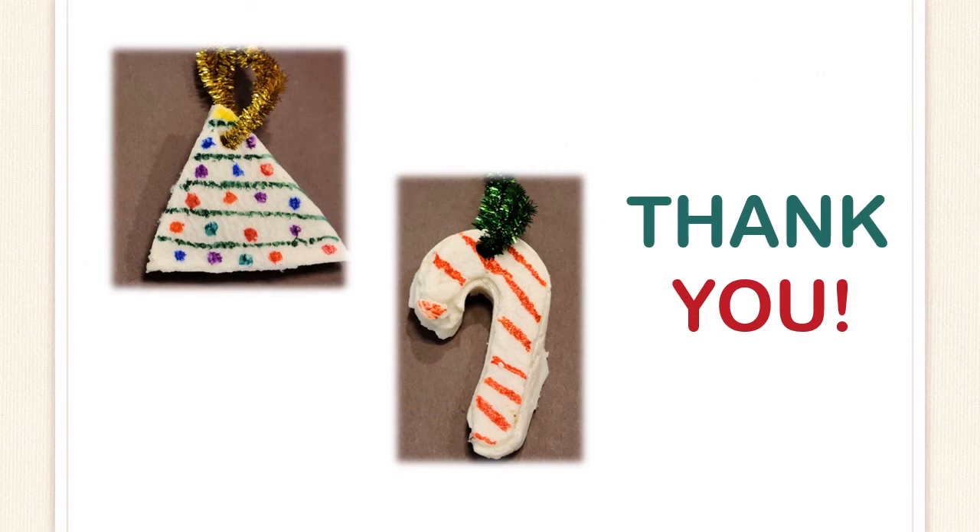Thank you for viewing my video. I hope you have as much fun as I did experimenting with the milk and turning it into plastic. Don't forget, there are many resources at the Poplar Creek Library just waiting for you to check them out.